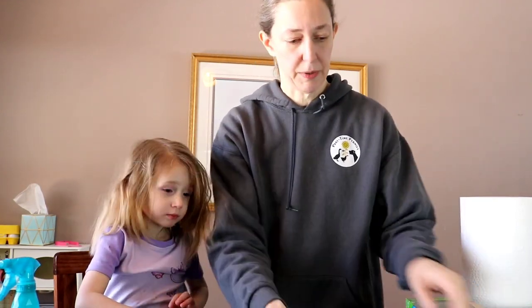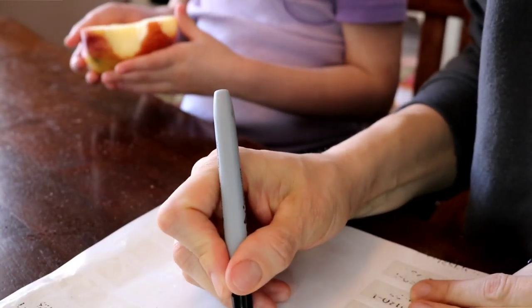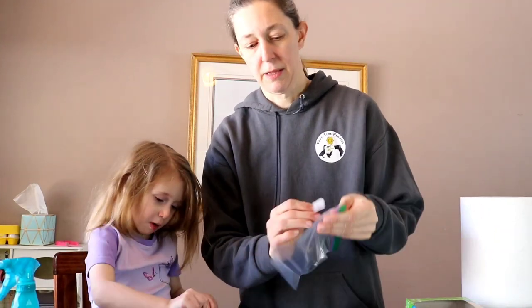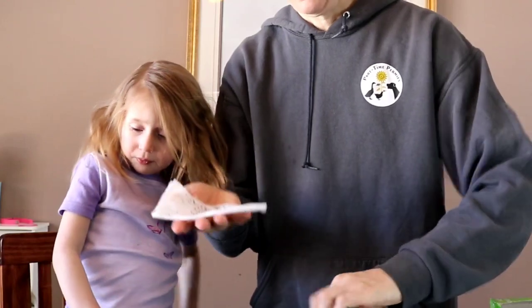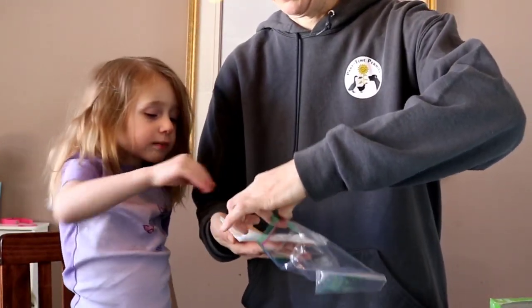So then what we're going to do — before I put it in the baggie — I'm going to get a label for this baggie. This was cauliflower. So we got our label. We're going to put a label on the plastic bag. And then the damp towel goes in the baggie.